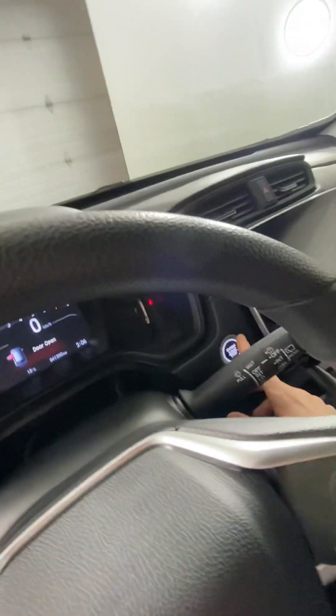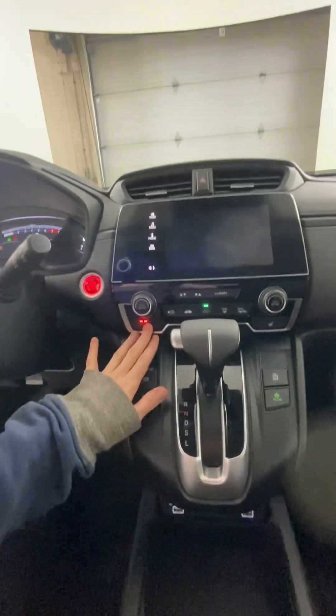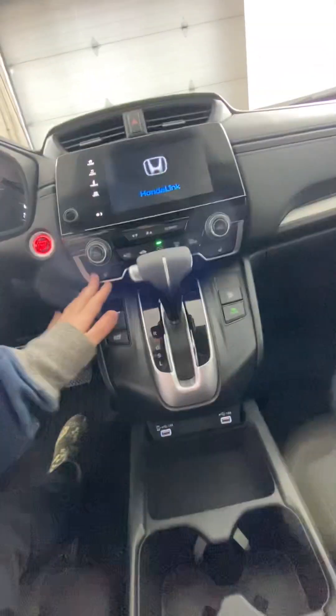Coming into the vehicle, you need to press your foot on the brake and click the button to start it up. All our climate controls are here, the front seats are heated, and they are cloth interior.